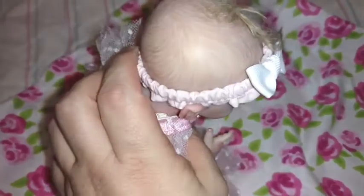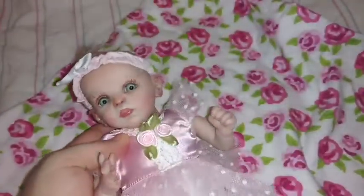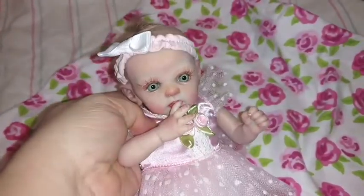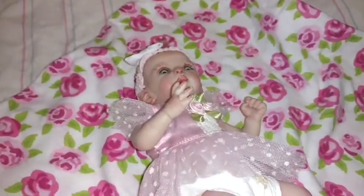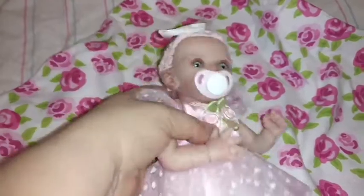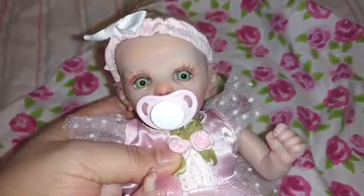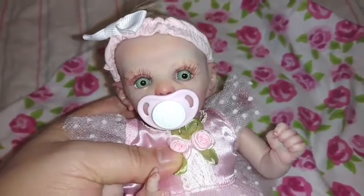Look at that hair — that's wonderful! Painted hair with some rooting on top. I just love these little ones like this, they're so adorable. And wow, very strong magnet! Look at that face — could it be any cuter?